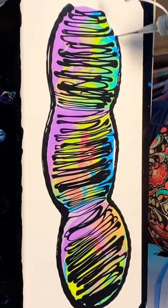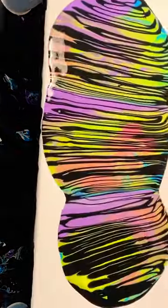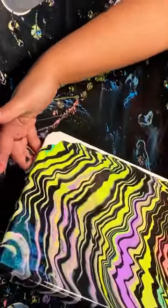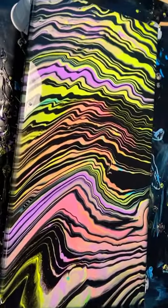Then when you go ahead and stretch it all out, you get these fun striations, just like zebra stripes. You can use all kinds of different color combinations, and it just brings an extra bit of dimension to your fluid art painting.